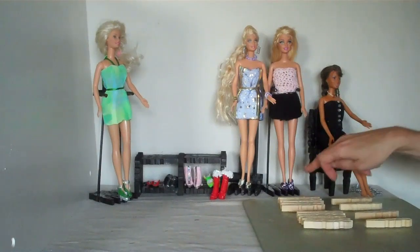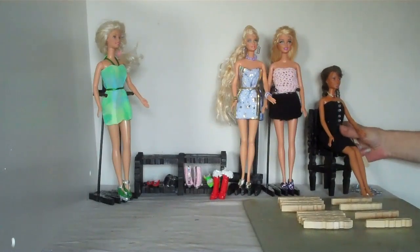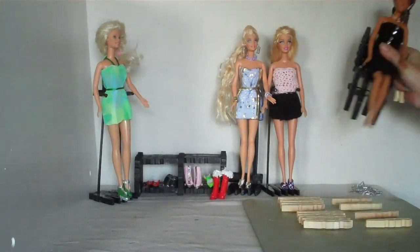Hi guys, I'm going to show you how to make these cute little shoes for your Barbie dolls. Very easy. First of all, I've had a request on how to make this chair by Crafty Hands, so I'm going to show you how to make that. It's very easy.